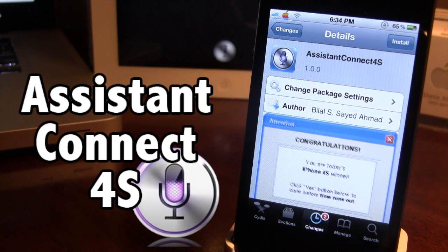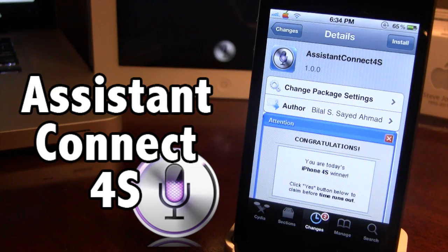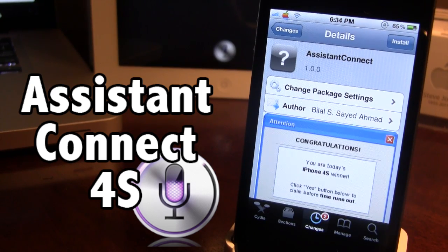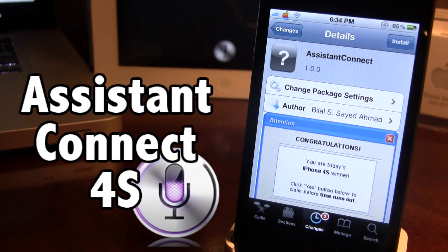You will have to have an iPhone 4S and a non-iPhone 4S — I'm using my iPhone 4. On your iPhone 4S, go ahead and download Assistant Connect 4S on that device. On your non-iPhone 4S, so on your iPhone 4, you want to go ahead and download Assistant Connect — not the Assistant Connect 4S, just the Assistant Connect.